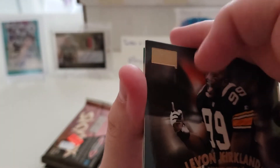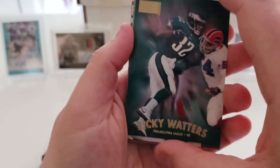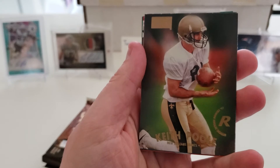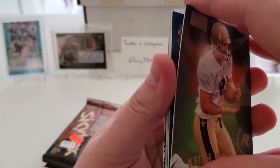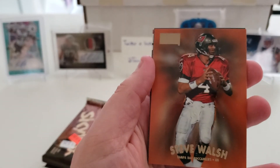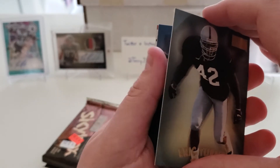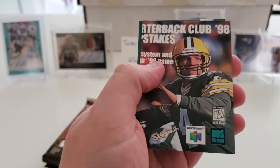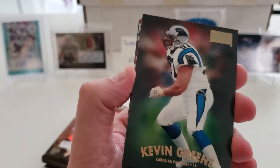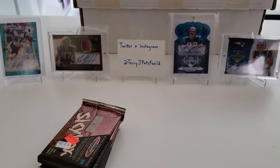Pack seventeen: LaVon Kirkland, Ricky Watters, rookie card of Keith Poole, Quinn Early, Steve Walsh, Eric Turner, John Mobley, Kevin Greene, and Karim Abdul-Jabbar — for I believe the fourth time at least.